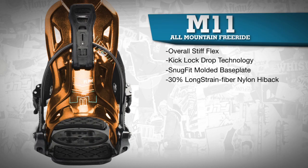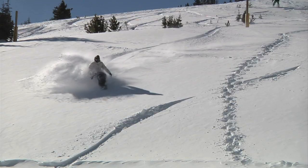The 30% long strain fiber nylon highback is quite stiff for responsive and grippy turns in powder, groomers, and on the steeps.